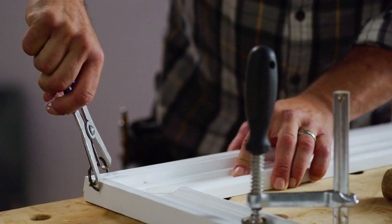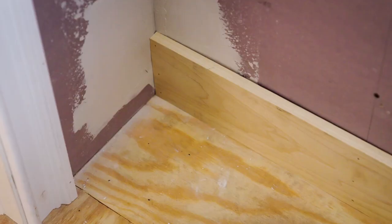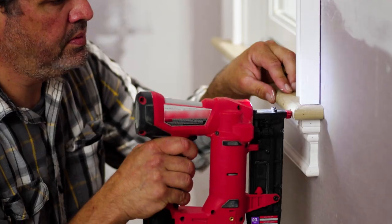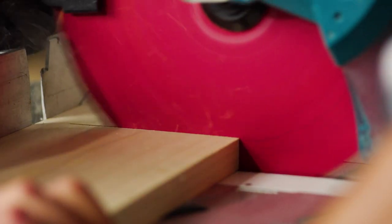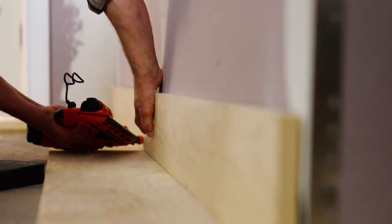One of the beautiful things about interior trim carpentry is it's an opportunity to take the building from a very rough state. You've got plaster and framed openings and windows that are blank on the wall, and transform it into a finished space. From the cuts to the measurements to the method of install, it's all beautiful.